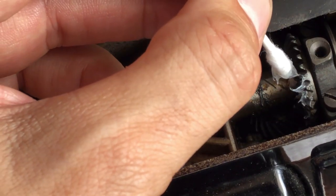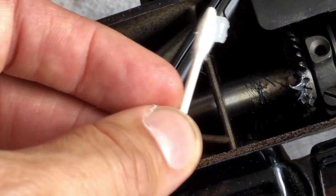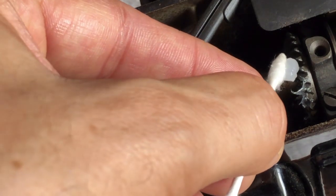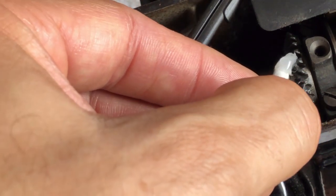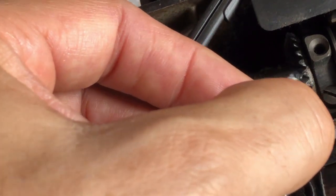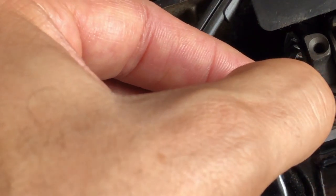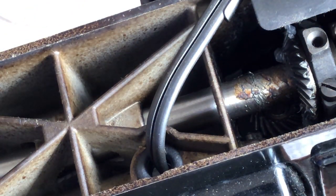I don't need to drown this gear in grease at all. That's just a waste of grease and a good way to make a mess. Notice I'm just dabbing what is essentially as little grease as I need to in this set of gears.